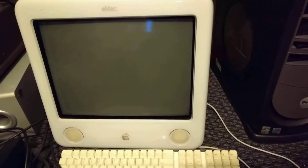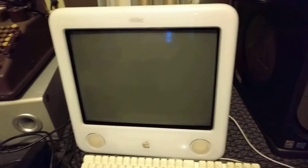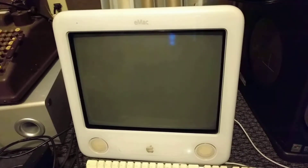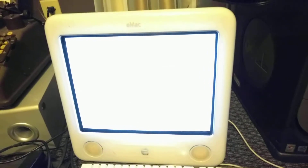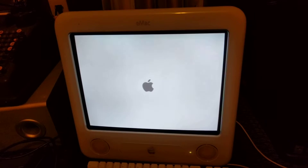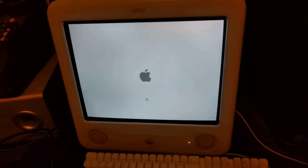There it is — hold on, hold on. Sometimes the display didn't initialize after that. Oh yeah, there we go! What the heck — I'll have to look up the four beeps, but let's see if it comes all the way up.